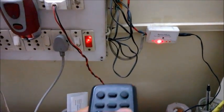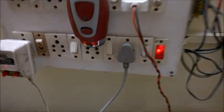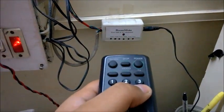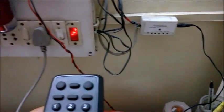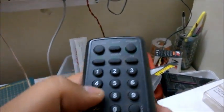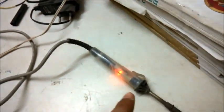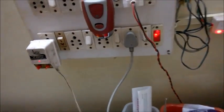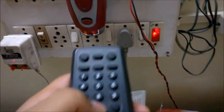Similarly, if I press three, another load will turn on which is in this socket, and again to turn it off we can use six. Now to turn on another load we can use seven, which is the soldering iron over here. And to turn it off we can press the lower key as well. And so on and so forth.